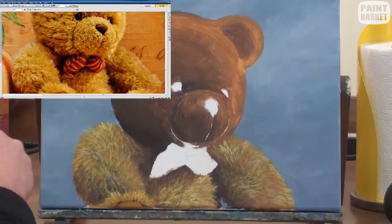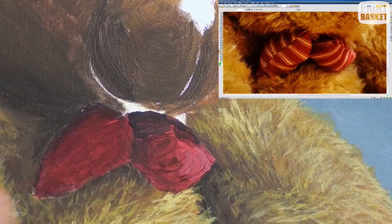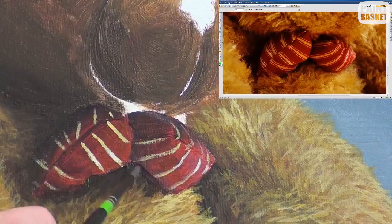For the bow tie, I have used cadmium red for the sunny areas and alizarin crimson for the shadow areas. I'll gradually darken the crimson using French ultramarine. Also notice that the bow tie casts a shadow on the body. For the stripes on the bow tie, use a light yellow and carefully paint their directions at the correct angle to show the shape of the bow tie.